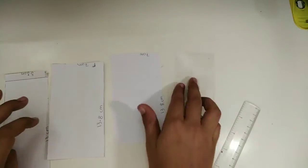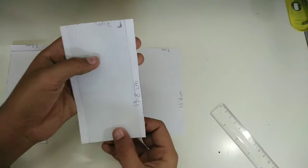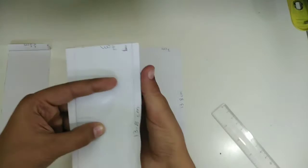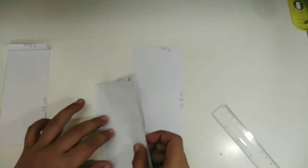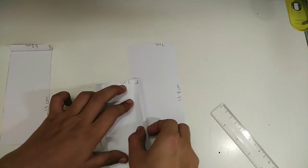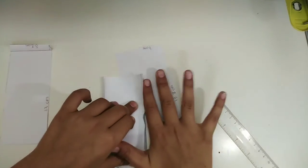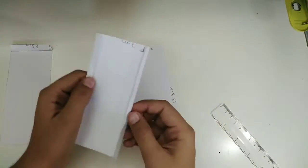These are the four main parts you'll be working with. First, take the plastic sheet and put it in between the thicker, wider sheet — exactly in between, as you can see. After doing that, fold the right side just like the way I'm doing it. Do the same with the other side — if you're right-handed, rotate it 180 degrees and do it with your right hand. As you can see, it's totally fitting.